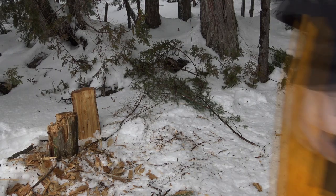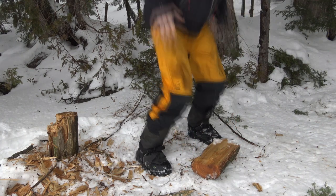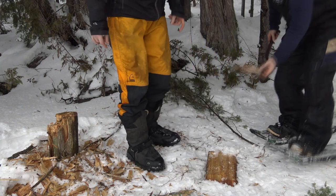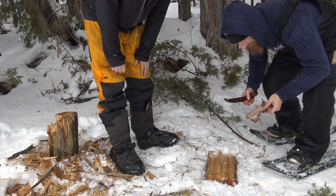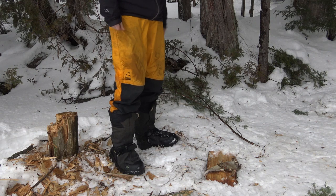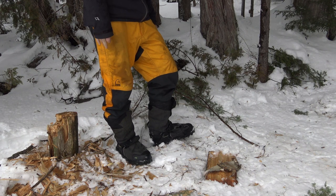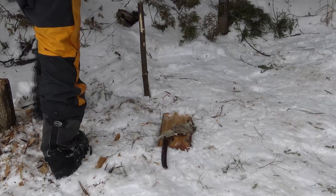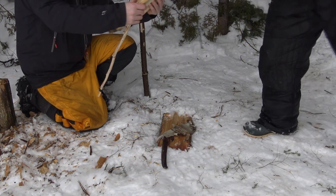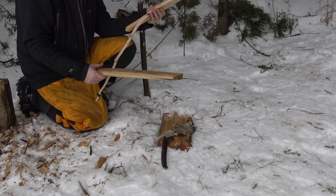Alright, we're going to do a trial run and see how our drill works. That piece is going to be our base — we'll flip it when we're ready to go to keep it dry underneath. We don't have a bearing block yet — we need one. We don't have a notch cut in this yet either — that comes later. We don't even have a tinder bundle made yet, but we're not going to make one if this is a complete failure. I'm a little concerned about my bow — it's a little flimsy. We've got no notch yet, so we're just going to do a burn-in for now.